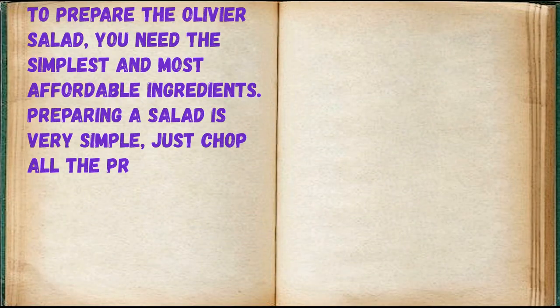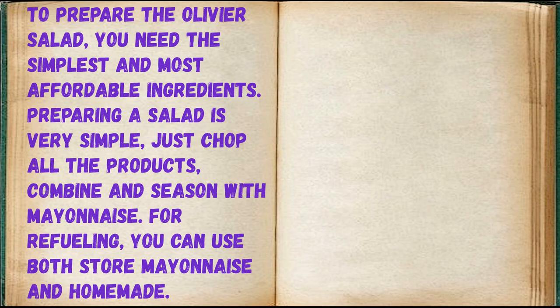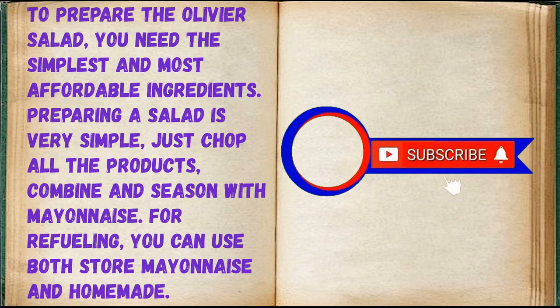To prepare the Olivier Salad, you need the simplest and most affordable ingredients. Preparing a salad is very simple — just chop all the products, combine and season with mayonnaise. For dressing, you can use both store-bought mayonnaise and homemade.